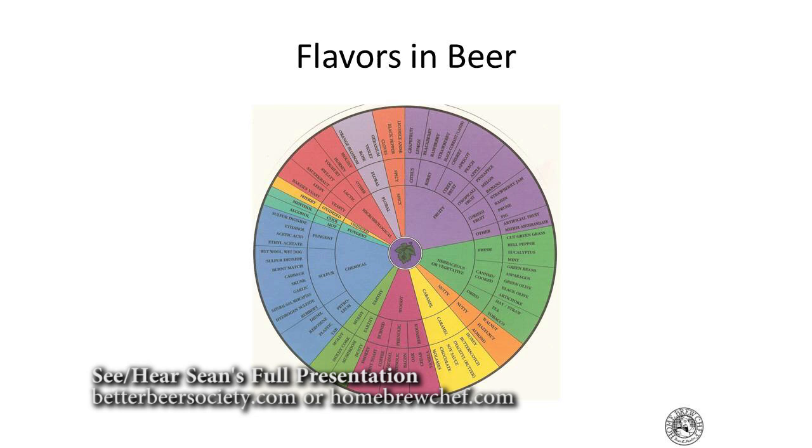This is a beer flavor wheel — it's probably hard to read, but it's a pretty standard tool. You can really look at a lot of different flavor profiles, and all the different styles fall into these different wheels. It's a helpful tool to really think about what you're tasting. Look it up online: the beer flavor wheel is a really helpful reference.